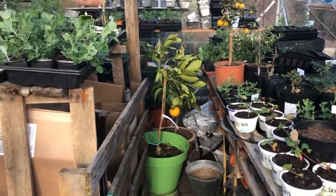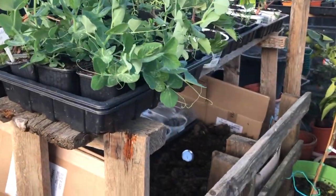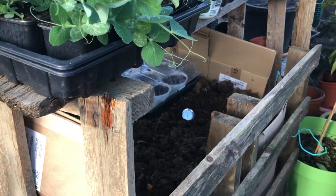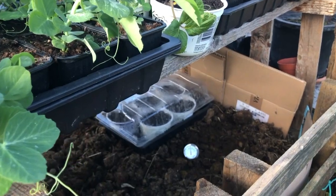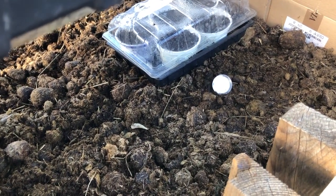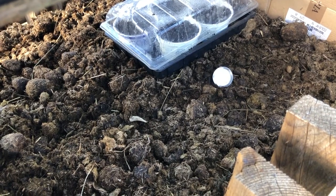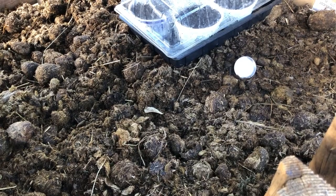Win-win! The way this hotbed is constructed is to make a cube out of pallets, then line it with cardboard, and then fill it with the pony poo. It starts to heat up, and then you can put some wood over the top or just a sheet of fleece, and then start putting your seeds on top of that.